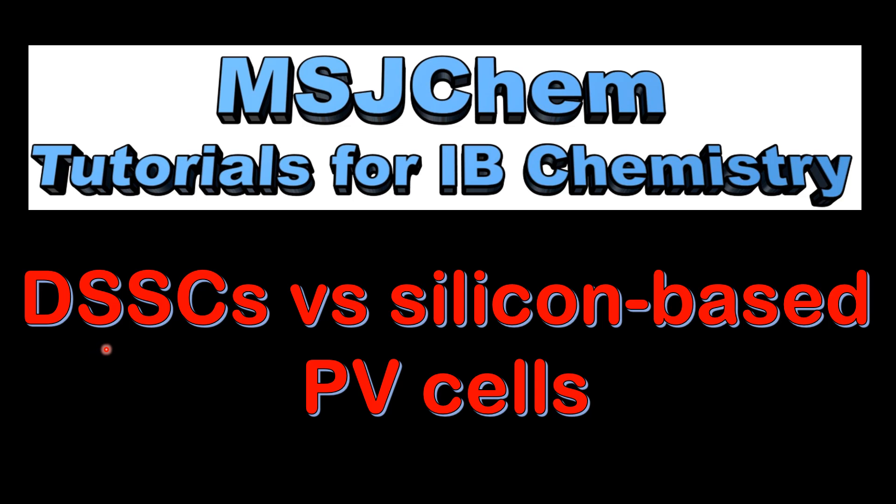This is MSJChem. In this video I'll be looking at a comparison of dye-sensitized solar cells versus silicon based photovoltaic cells.